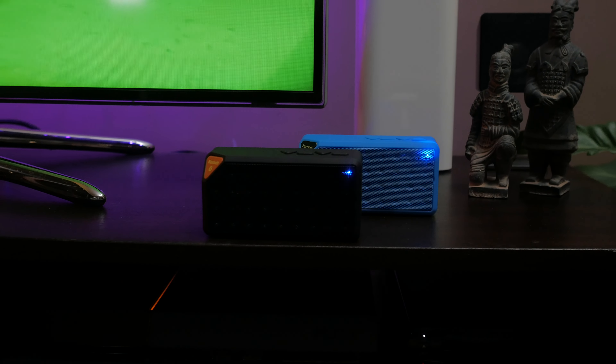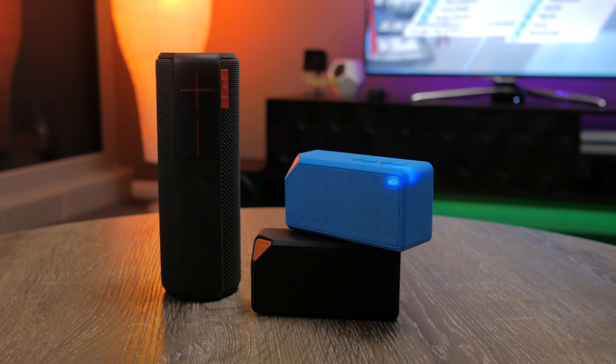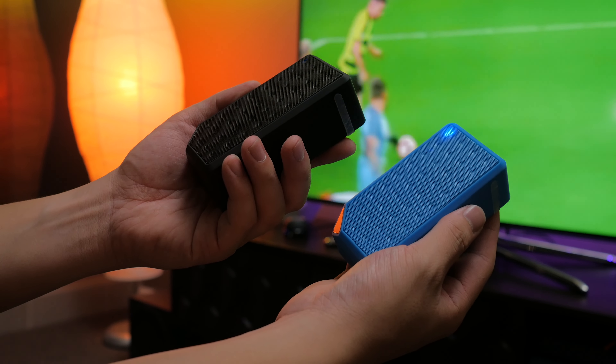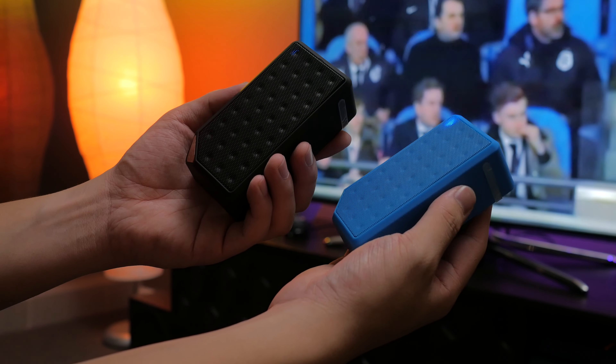As a $7 speaker, is it more than 20 times worse than a speaker such as the UE Boom? I don't think so. For most people, the sound quality will likely more than suffice, and its small size makes it a great companion for when you're on the go.